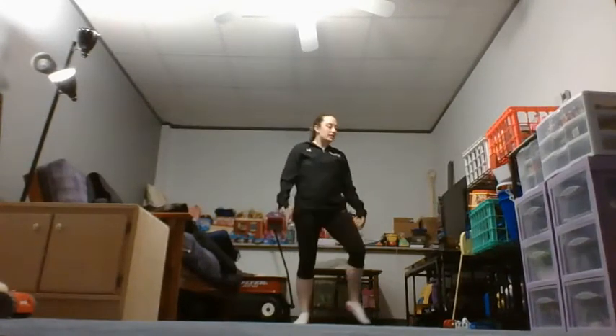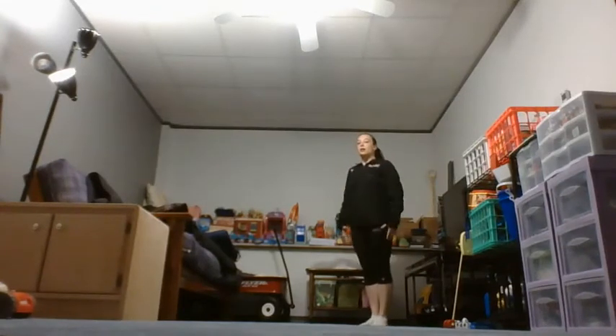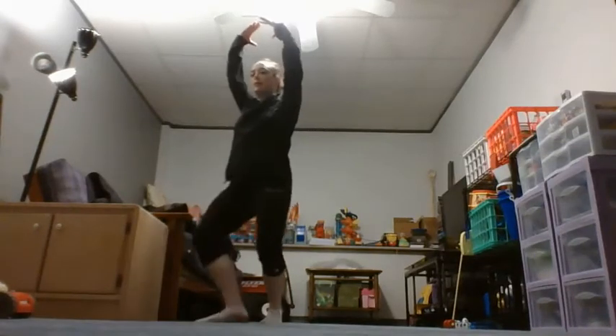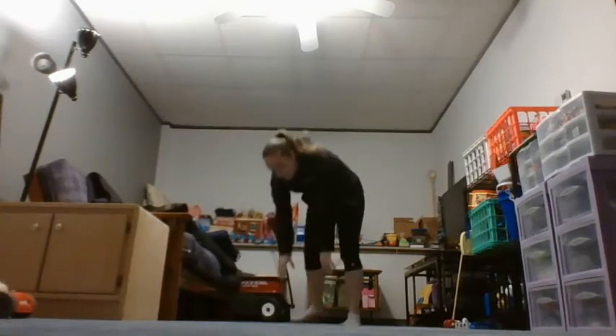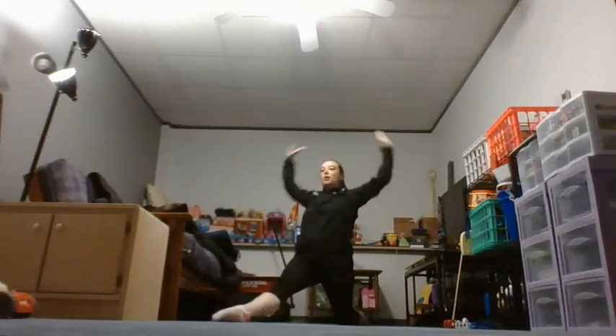Okie dokie, we'll go through one more time a little bit faster. We just went one, two, three — right foot goes one, two, three, four — up and stick finish, curtsy, point, step together, backwards roll, handstand, T lunge finish, and down.